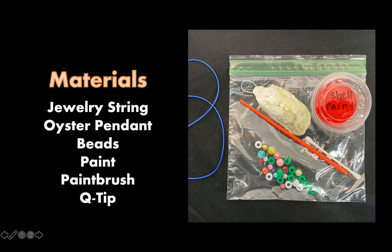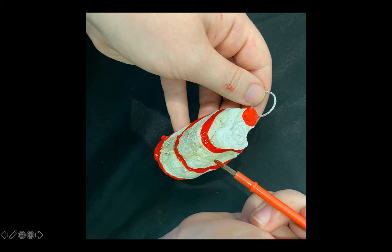For this project you will need the following materials. Go ahead and grab your jewelry string, an oyster pennant, the bag of beads, one paintbrush, the red paint, and a q-tip. All of these materials are inside of your bag, but you're going to start by grabbing your oyster pennant.